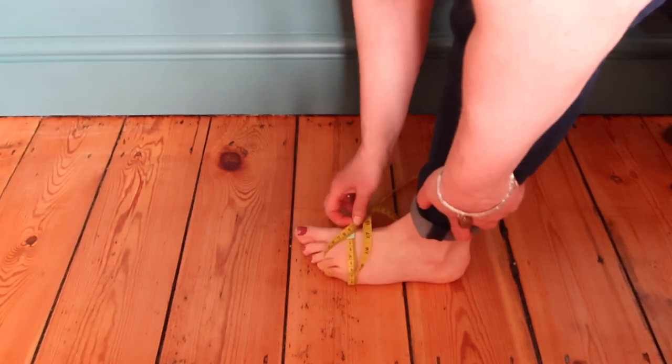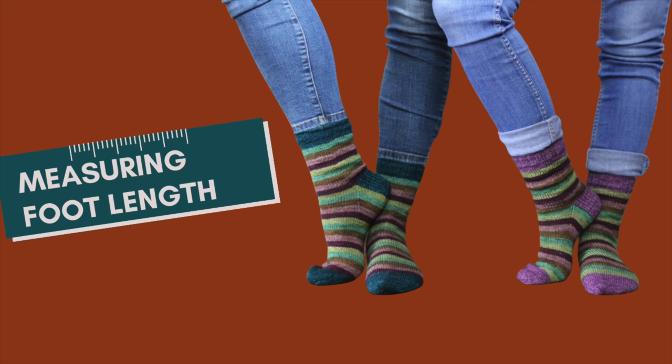But that's not the only essential foot measurement you need. Check out my 60 second tutorial on how to measure foot length and my blog on two basic measurements for handmade socks to see how I calculate the negative ease for my knit and crocheted socks.